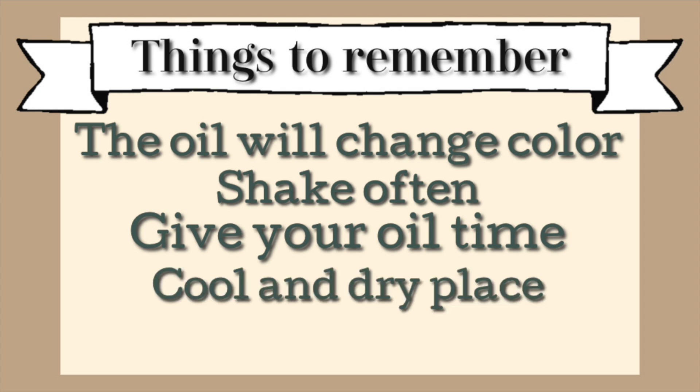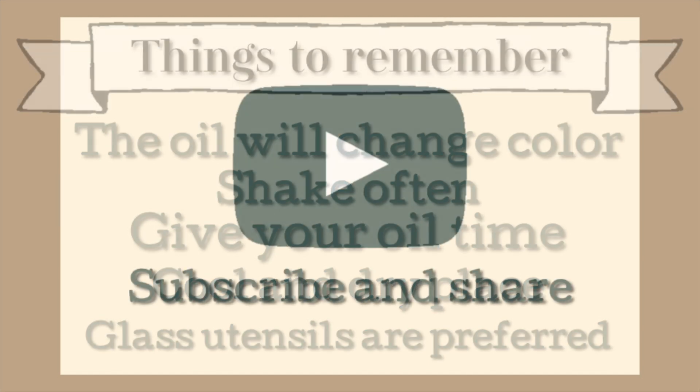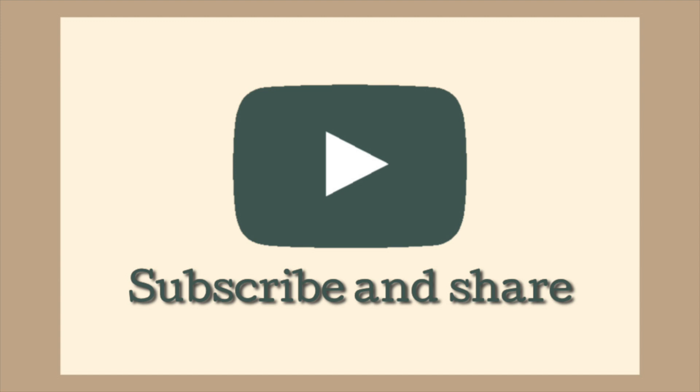Make sure to store it in a cool and dry place so you don't get any bad bacteria growing in your bottle. Last but not least — I know you saw me use metal stainless steel, and to my knowledge stainless steel is okay to use on oils, but it's always preferred to use glass utensils. Avoid wood because it absorbs a lot of different chemicals and food particles, and plastic is completely bad altogether. If you have anything glass like glass spoons or mixers, definitely try to use those.